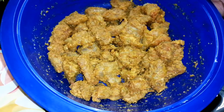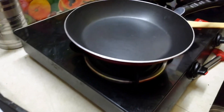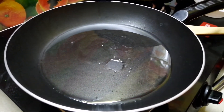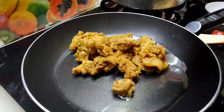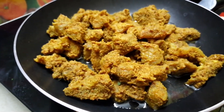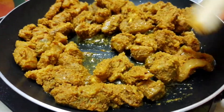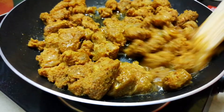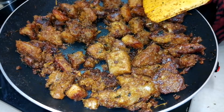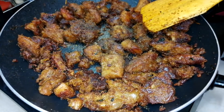Let's soak in half of the oil. This is how we can add beef fat. Let's cook for 20 minutes.